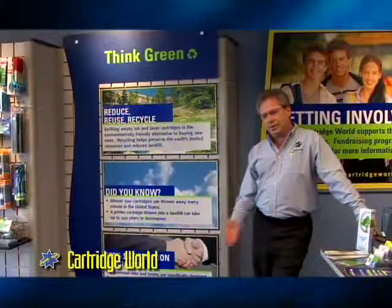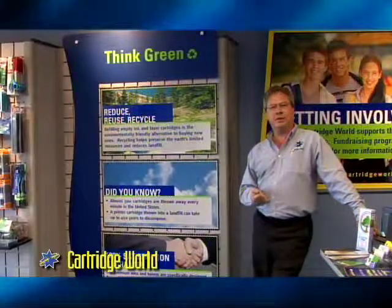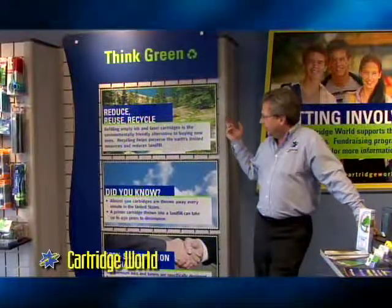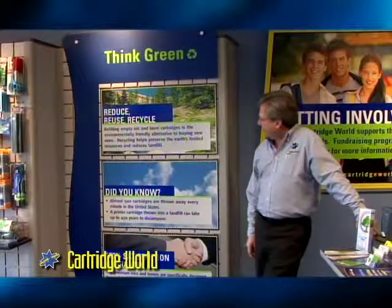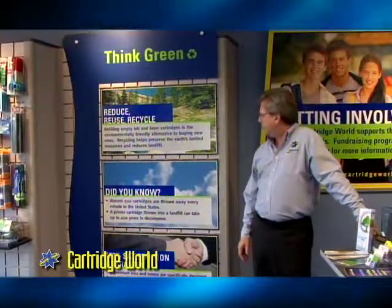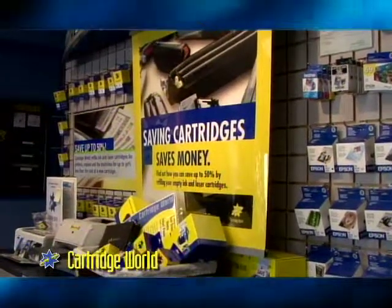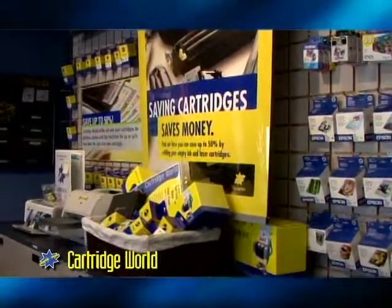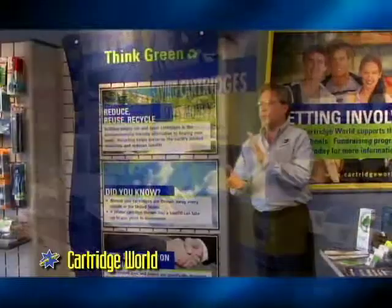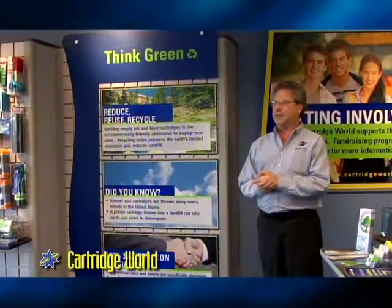One of the most important things outside of saving you money as the consumer is keeping these cartridges out of the landfill. That's why we believe in reduce, reuse, and recycle. Almost 500 cartridges are thrown away every minute in the United States, and we just can't afford to continue at that level. Cartridge World was actually founded in Australia — the Australians were smart enough to write legislation making it illegal to throw these things into the landfills, and hence the entity was born.